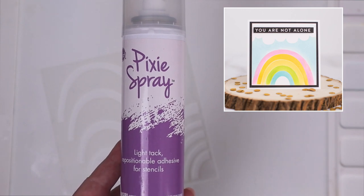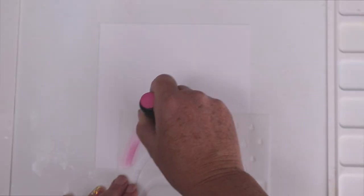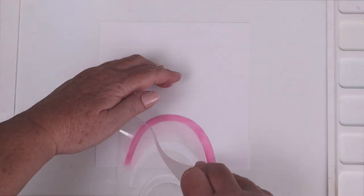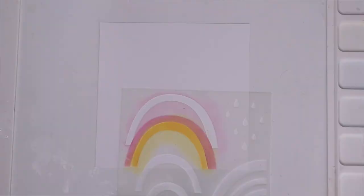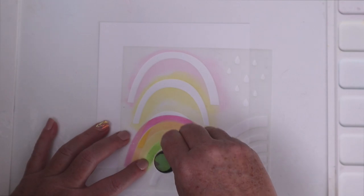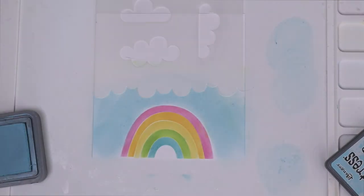For this next rainbow card, I'm going to share how I use the layering rainbow stencil. Whenever I use stencils, I use Therm-Web Pixie Spray to hold them in place on my Waffle Flower water media mat when I'm going to be doing ink blending. Once I get everything in place, I ink blended over the top arc of the rainbow with Distress Oxide Picked Raspberry. I peeled off the stencil and placed it back down with the second arc just below the first arc that we had blended. You don't have to reapply Pixie Spray because one application works for several uses. Next, I blended with wild honey, then squeezed lemonade, mowed lawn, and then broken china. I'm now going to use the cloud border above the rainbow and blend tumbled glass from the bottom of the cloud to just around the rainbow.